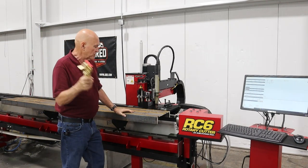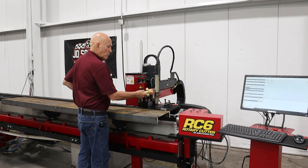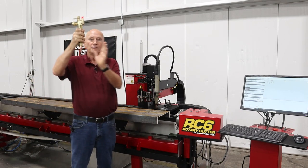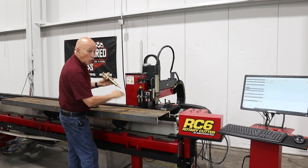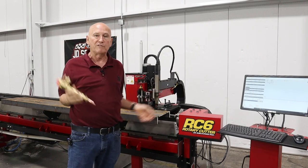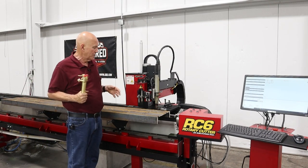Another thing we're going to be doing is mounting the torch on the machine and working in Camelot generating code that will tilt the torch. The reason I want to use a fuel gas torch is because with plasma, when you tilt it, the arc tries to bend down towards the plate and you can't get the angle you think. Whereas with the oxy-fuel torch, we can cut a 45 or 50 degree angle no problem. Hopefully that shows Casco and Eugene what we're doing.